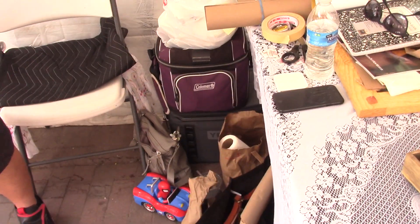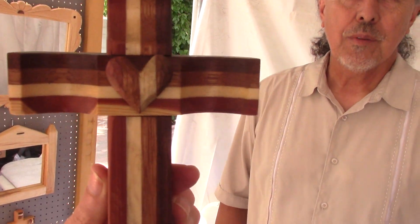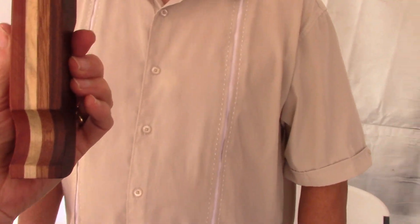And you specialize in Spanish colonial? Right, Spanish colonial traditional wood carving. So I'm going to show you this beautiful, beautiful cross that I bought from Jerry yesterday.